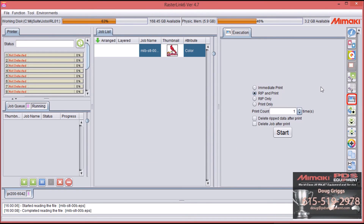That's all there is to doing color replacement and making it clear and glossy. I hope this video was helpful. Again, this is Doug Griggs with PDS Equipment. Thank you.